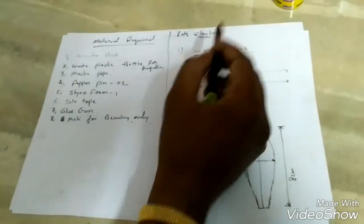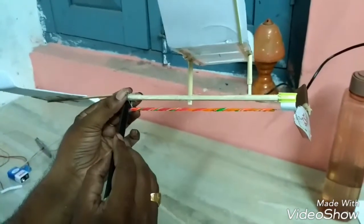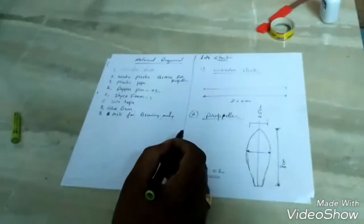Let's start with the wooden stick. The actual length of the wooden stick is 20 cm from this point to this point. The most imperative thing is how to make the propeller.